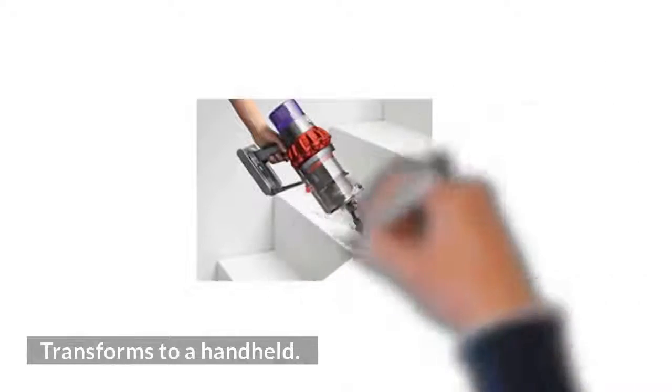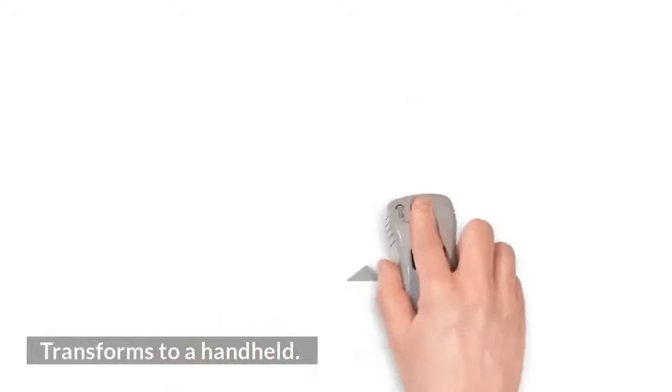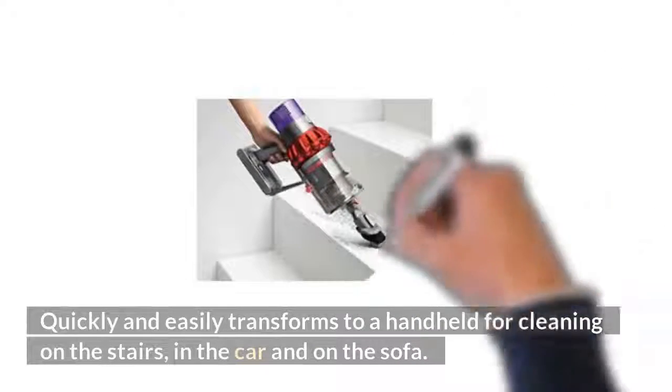Transforms to a handheld: quickly and easily transforms to a handheld for cleaning on the stairs, in the car, and on the sofa.